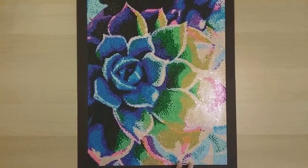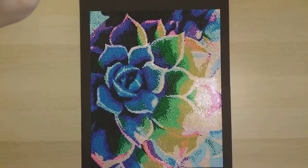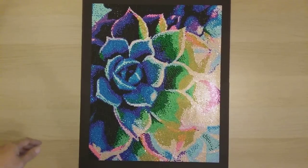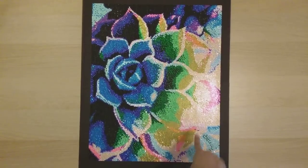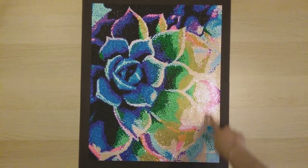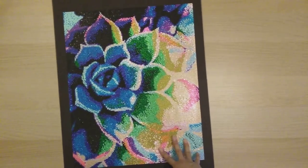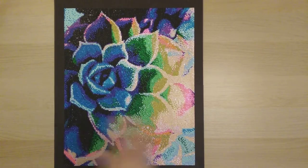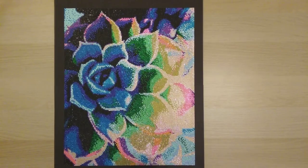Finish number 16 is from QLUO Shop — a 40 by 50 round stone diamond painting. I remember there was a lack of definition in a couple of areas because three similar colors didn't have enough contrast. But otherwise it looks really, really beautiful.